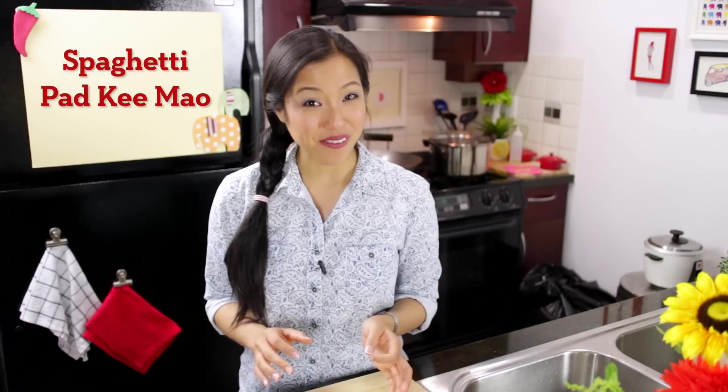Welcome to Hot Thai Kitchen. A while ago I made a video for Pad Ki Mau or drunken noodles, which is a very popular Thai dish. Today I'm making something similar — Spaghetti Pad Ki Mau, which as you might guess is Pad Ki Mau that uses spaghetti noodles instead. It's one of the first popular Thai-Western fusion dishes that are still popular today. Let's get started.